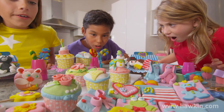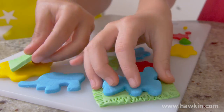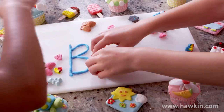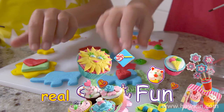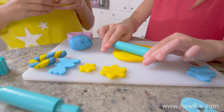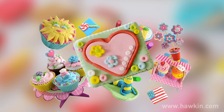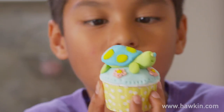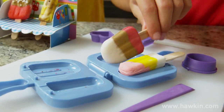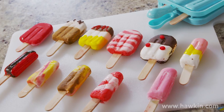You can create hundreds of different Sweet Art treats. It's so easy with the ready-made dough — no baking required. Roll it, shape it, form it to create your very own artistic cookie or cupcake sensation. Use Sweet Art's Popsicle machine to create amazing